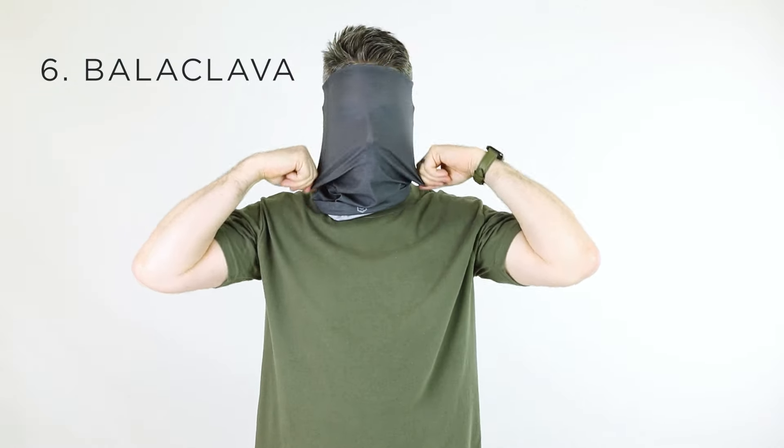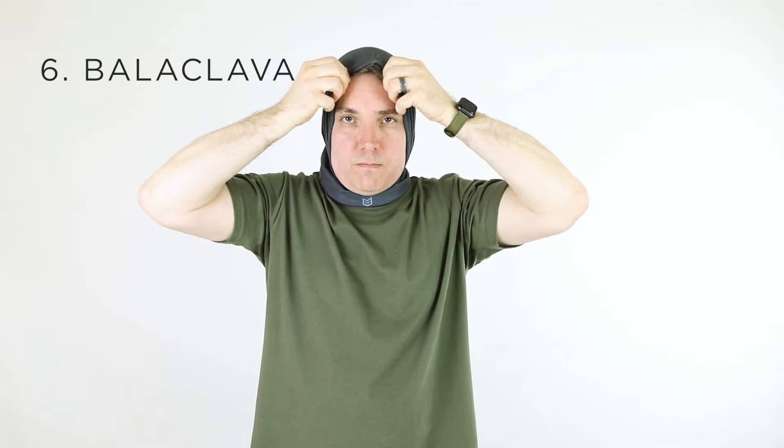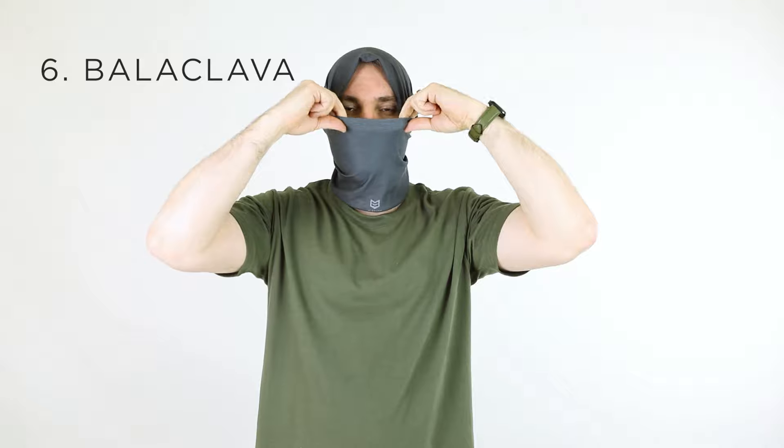Wearing it as a balaclava is another good choice. Start off by wearing it the same way you would a hood, then pull the fabric up from below your chin and cover your nose.